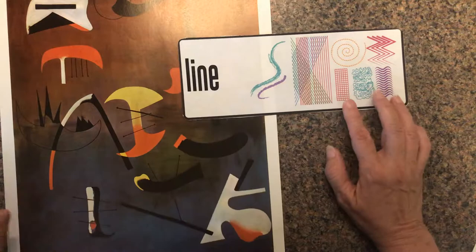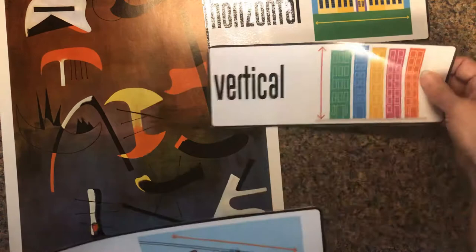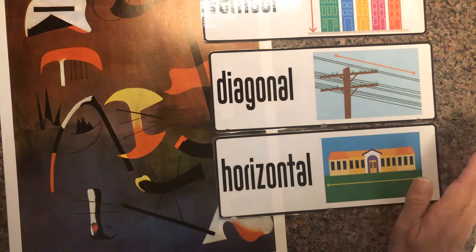Alright, here are our line cards. Horizontal line — that goes straight across. Vertical line — straight up and down. And diagonal is going to be in the middle. I'd like to do it this way: vertical, diagonal, horizontal. Let's see if we can find some of those in this picture we're looking at from Joan Miró.